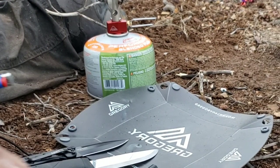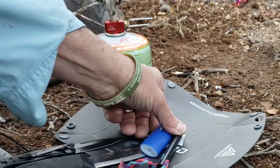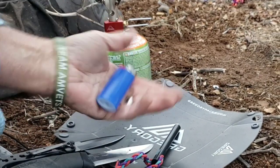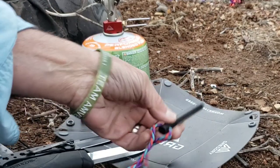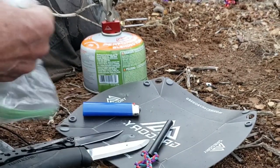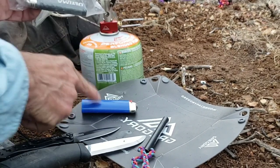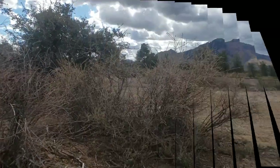So what's best — a ferro rod or a magic fire stick? I bring the magic fire stick as my backup. If you choose not to bring a ferro rod, keep a BIC in a plastic bag as your backup. Make sure both work before you put them in your backpack.